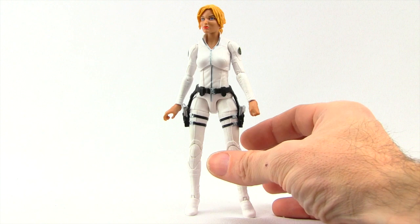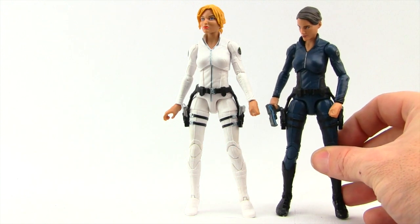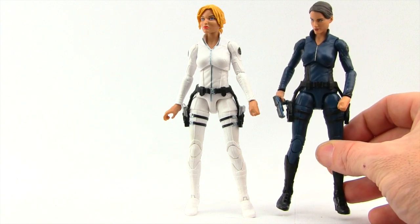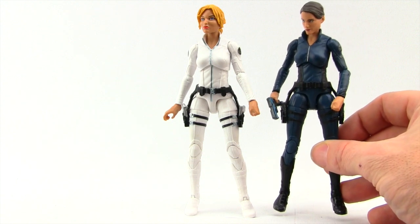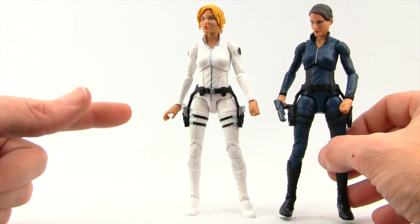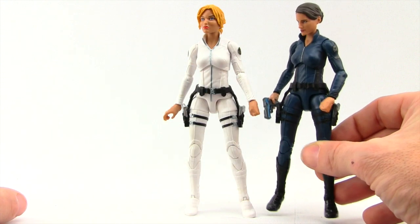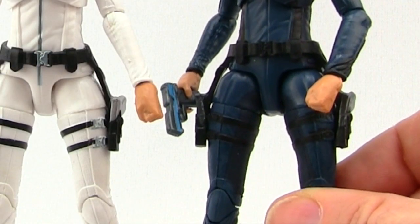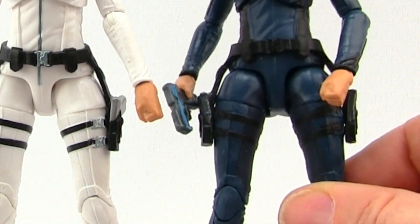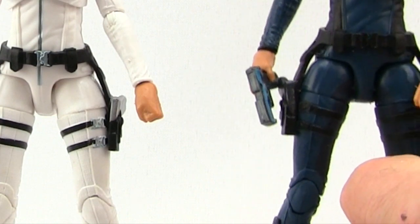For the figure itself, we're reusing the Maria Hill figure that came in the S.H.I.E.L.D. box set that was a Toys R Us exclusive, which was itself a reuse of the Black Widow figure from the Winter Soldier line. We've got the same gun belt as Maria Hill as opposed to the Black Widow one. And we've got that same left hand which is just a closed fist — I don't really like it; it looks more like a stump than an actual hand. I didn't like it on Maria Hill and I don't like it on Agent 13 here.